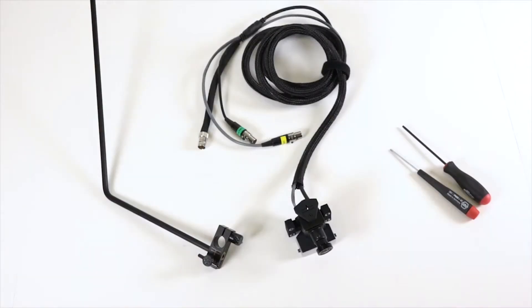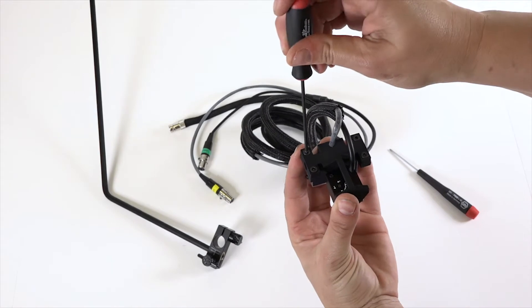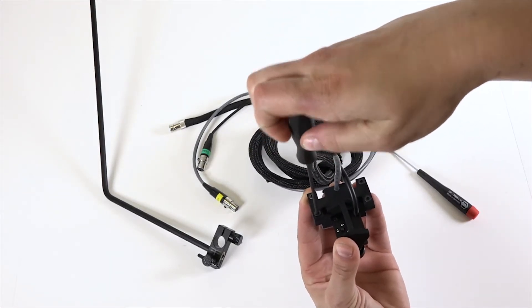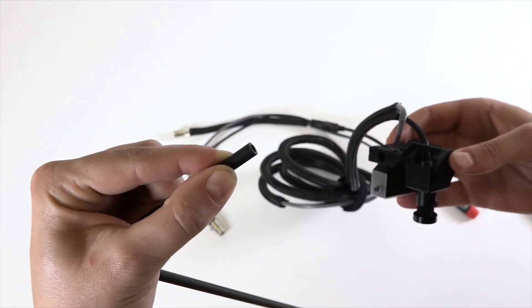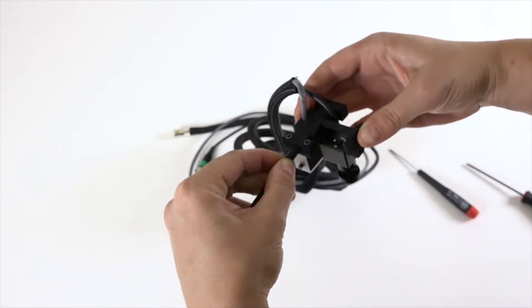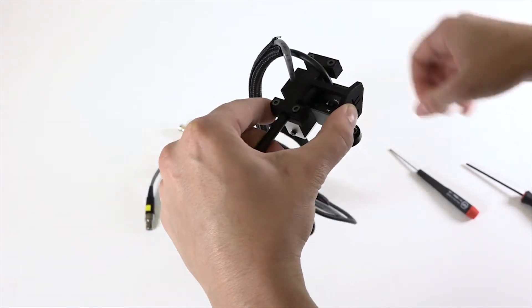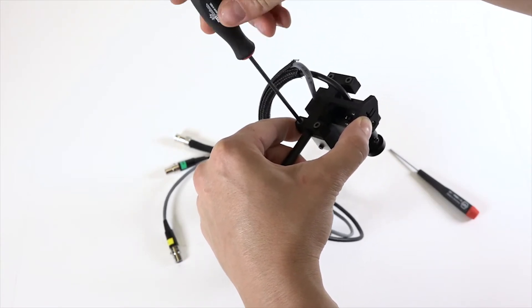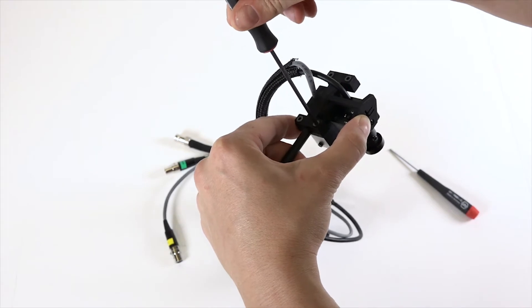Now let's take a look at how to mount the camera onto the bar. When you pick up the camera, you'll notice four screws on the back of the camera housing. Using the hex ball driver, loosen the two screws on the back left side. You're only going to insert the bar about a centimeter into the camera housing — it doesn't need to go all the way through. In fact, anything more than a centimeter could cause issues when framing the talent's face. Once you've inserted the bar one centimeter into the camera housing, retighten the screws to secure the camera in place.